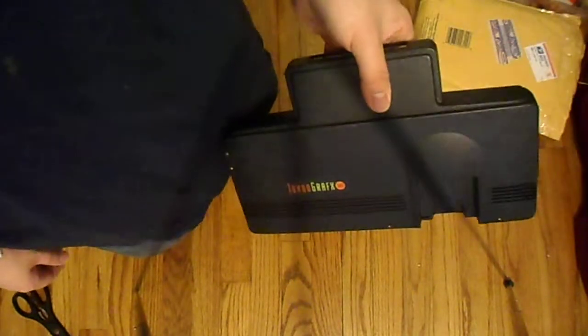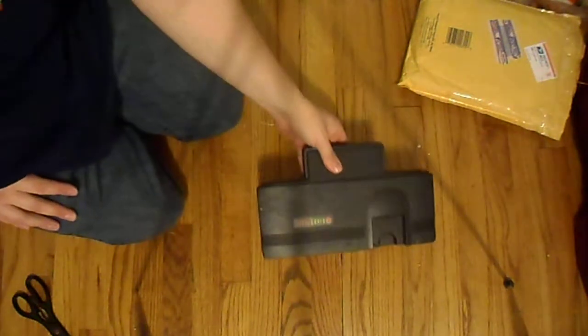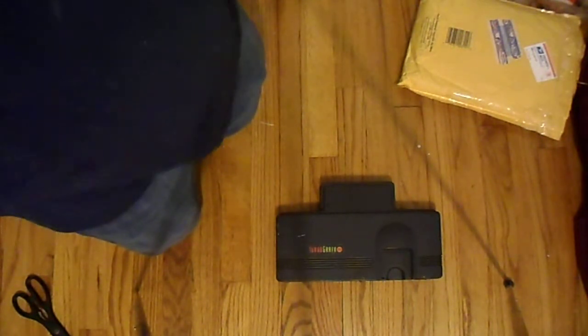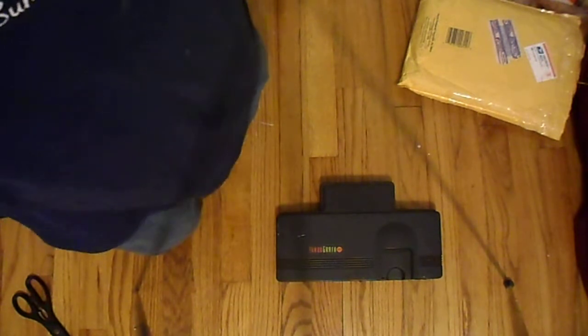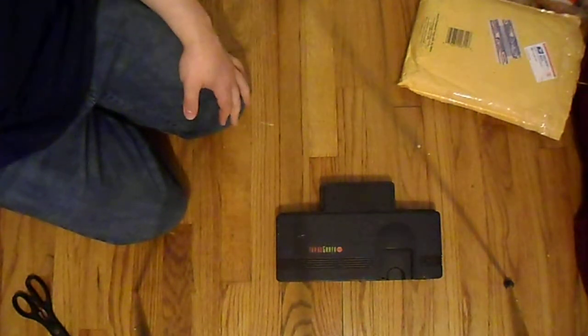I have my new retro room set up in another room. I was having trouble with too many systems in my living room and had to resort to just using emulation all the time. I had all these systems sitting there and I wanted to use them but couldn't because of too many wires. Now I have a room for that set up with a spot just for this.